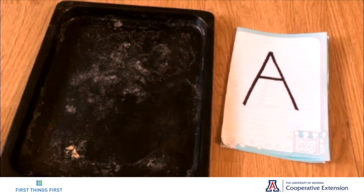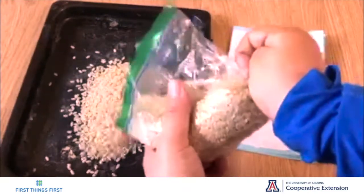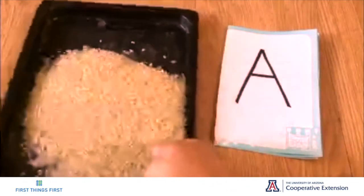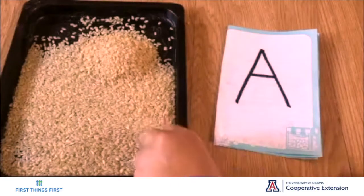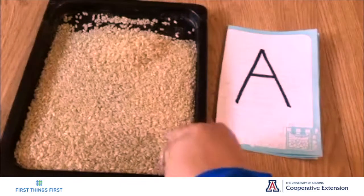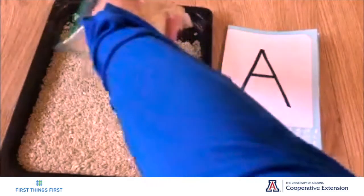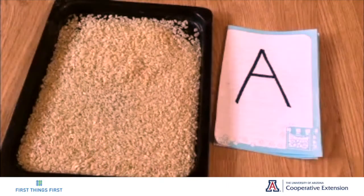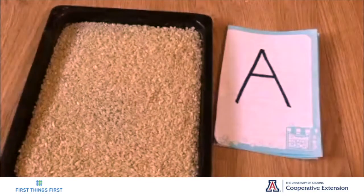First, you want to lay your flat metal plate on a clean surface, then spread the uncooked rice onto the plate. Shake it out so that it covers the complete surface area of whatever plate you use. You can also use uncooked beans or even dye the rice with food coloring. Always make sure you never leave the child alone while they're doing this activity.